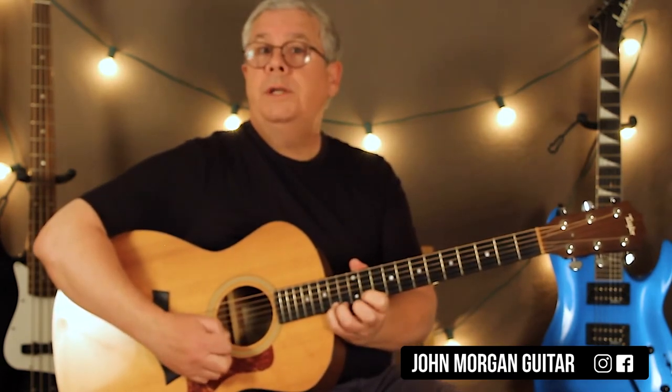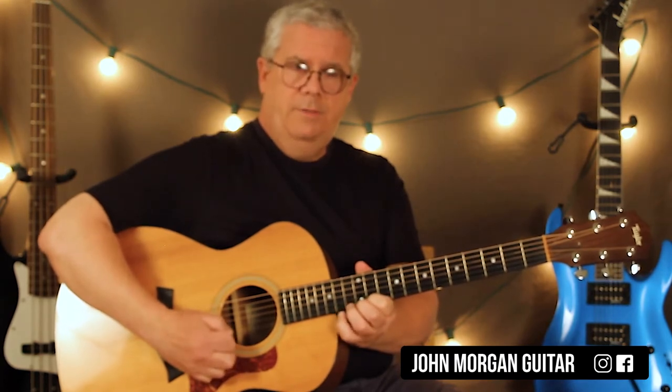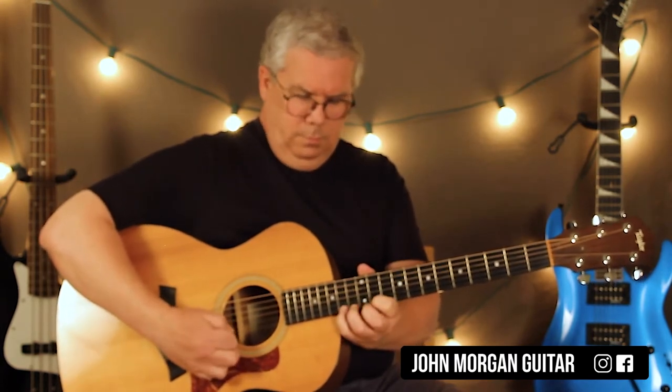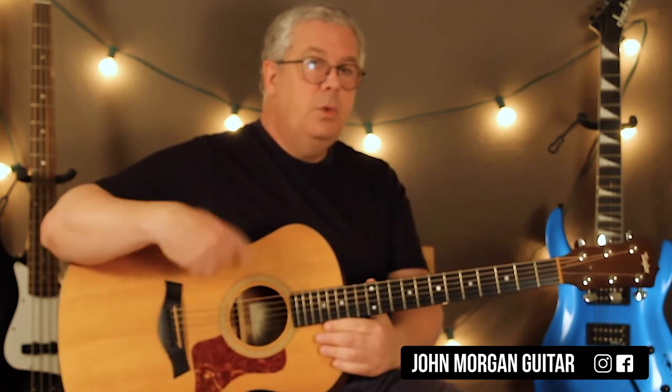First string is 11, 13, 14 — you hold it. Then you go triplets: 14, 13, 11, 14, 13, 11. That's it. Then you do all that again, because they repeat it.